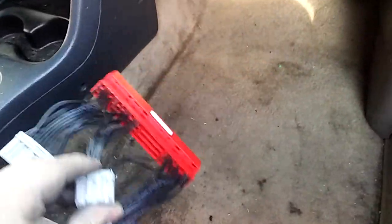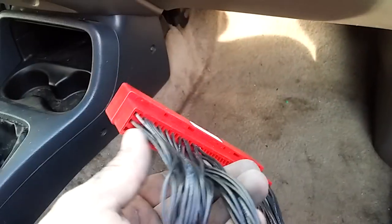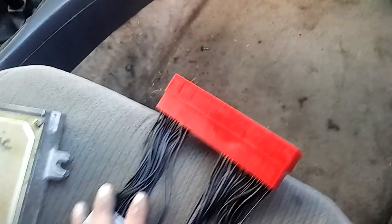Welcome back. Today I got my OBD2A to OBD1 conversion harness. I paid $17 on eBay and it has pretty good quality. Today I'm going to show you how to convert your OBD2A to an OBD1.